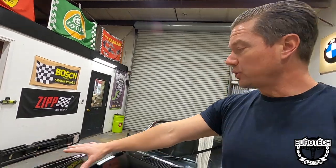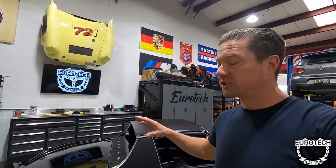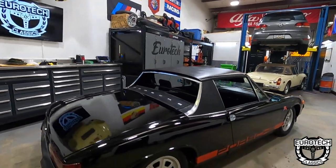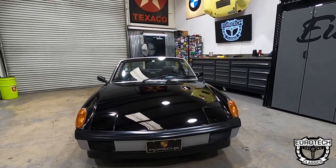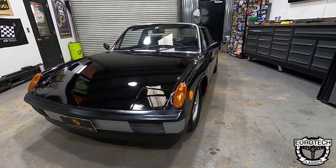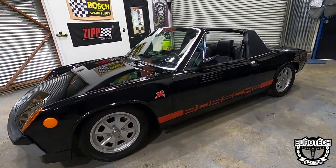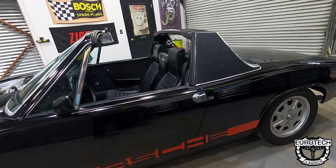We're going to do a quick run around on the car and show you some of the details and what to look for if you're in the market for buying a 914, or if you're just curious about what this weird little German car is. Here is a 1976 Porsche 914 two liter. The Porsche 914 ran from 1969 to 1976, so this will be the last model made.